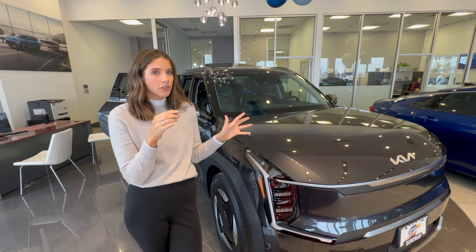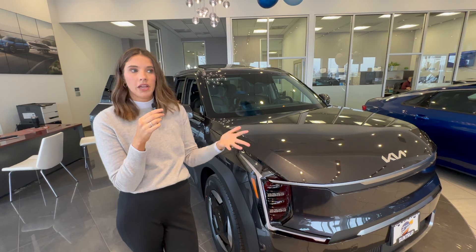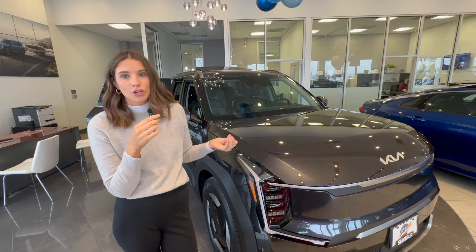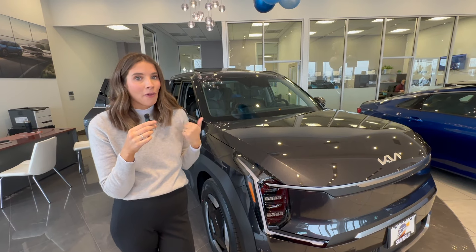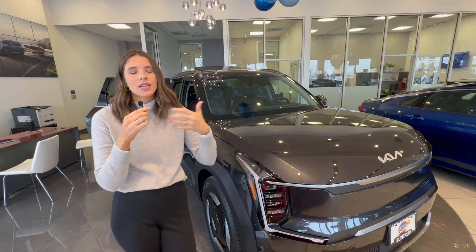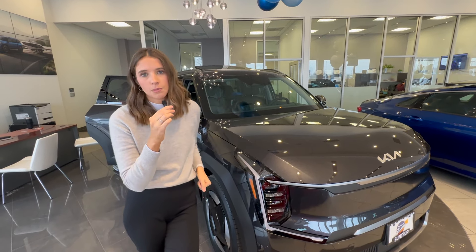That's a quick breakdown of the car seat setup of the Kia EV9. It's probably one of the most car seat-friendly electric cars you can get right now, and I'm so excited about the three-across possibilities. If you're looking for my full EV9 tour covering the tech, safety, and convenience features, I'll leave a link in the description box below.